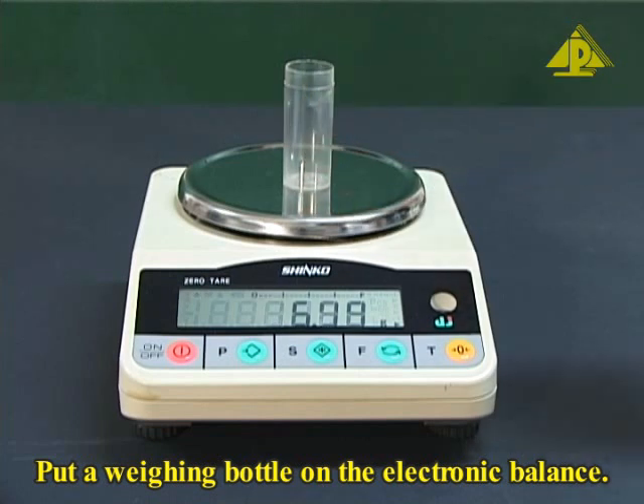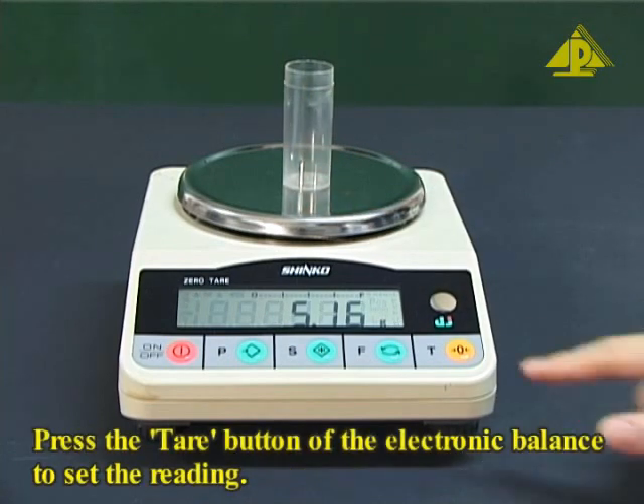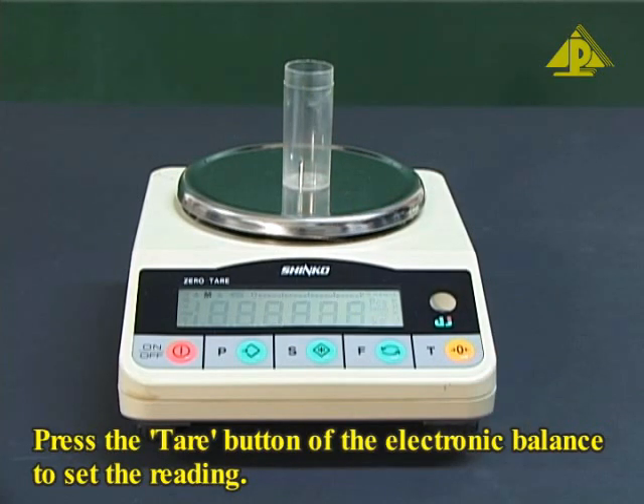Put a weighing bottle on the electronic balance. Press the tare button of the electronic balance to set the reading to zero.